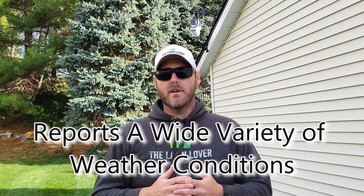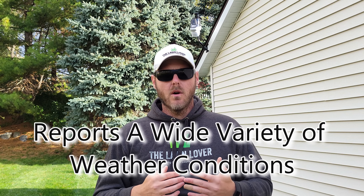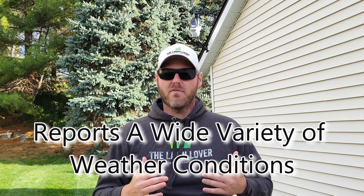Number one, this unit reports a wide variety of weather conditions including outdoor temperature, humidity, wind speed and direction, rainfall, and even UV light intensity among other things.